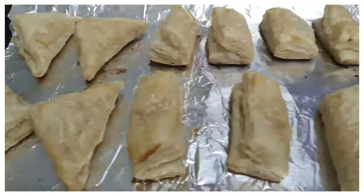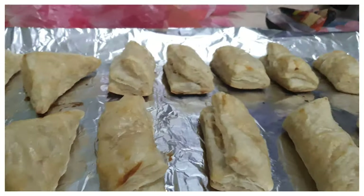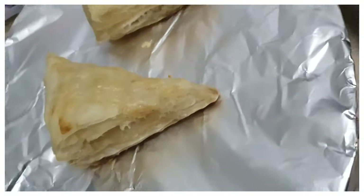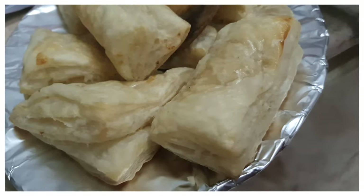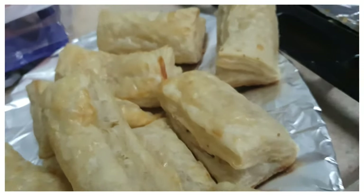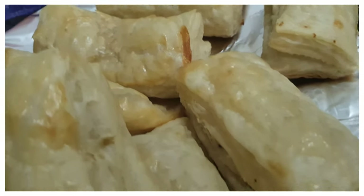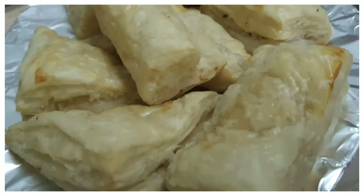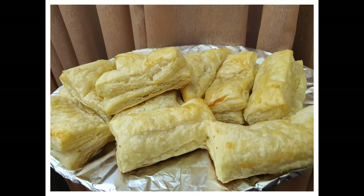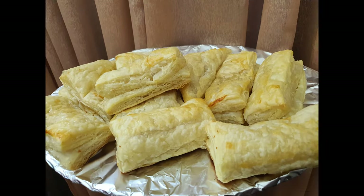Our crispy delicious chicken patties are ready! This is one of my favorite recipes — I really love them. My mom used to make them for my birthday and as it is my birthday today, I've made some for myself. Do try the recipe, you are going to love it! Please don't forget to subscribe to our channel, and we'll come up with a new video. Till then, Allah Hafiz!